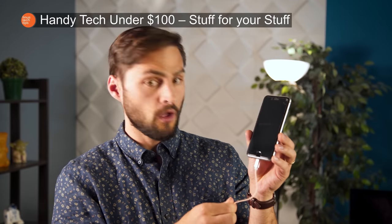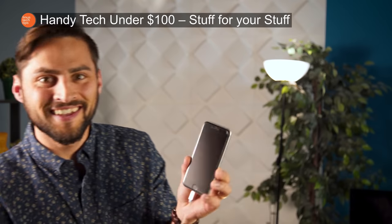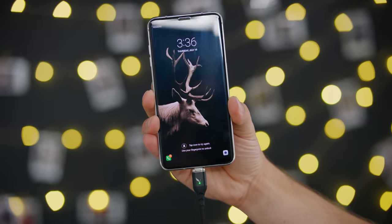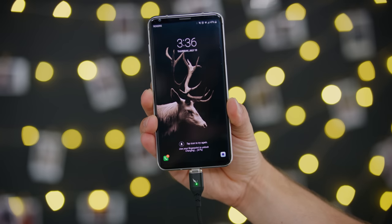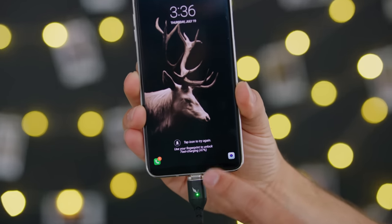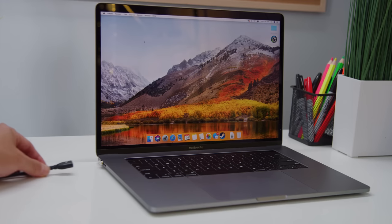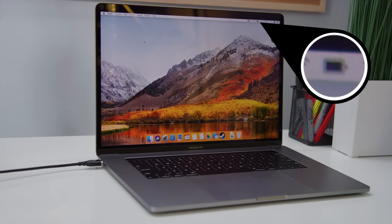Next up, we've got the Volta XL. You may remember the Volta charging cable from a previous Handy Tech, but they came back to sponsor this video because they've got a new cable that's compatible with all USB-C power delivery devices for fast charging — which is faster than regular charging, or as I call it, slow charging.